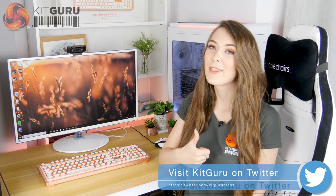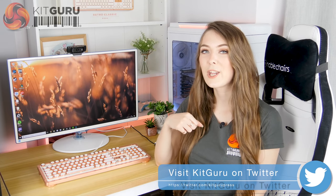If you liked this video from KitGuru, give it a thumbs up, and if you'd like to see more from KitGuru, hit the subscribe button.